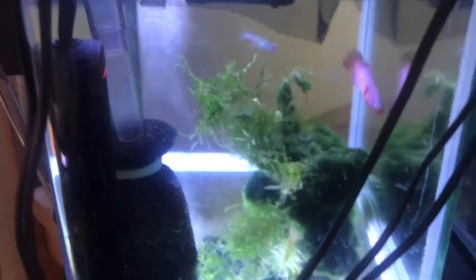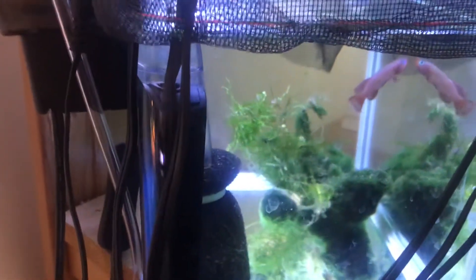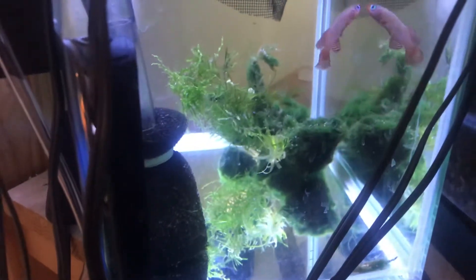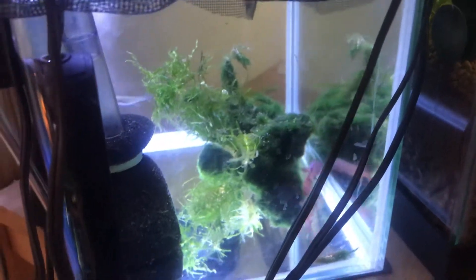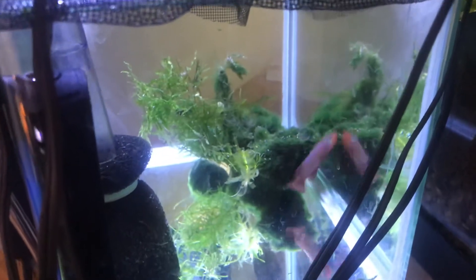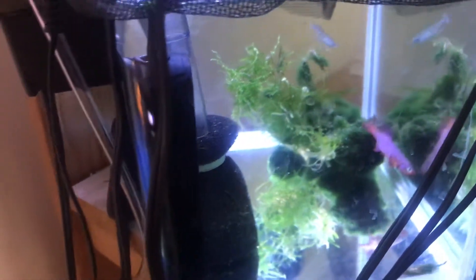These are annual killifish, which means unfortunately they only live about a year or two. You'd usually keep a pair in about a 10-gallon tank; you could keep a couple more in there and maybe some other fish, because they're pretty peaceful. But if you're going to have more than one male, you should probably have a 20-gallon or so, because the males can get very territorial against each other.